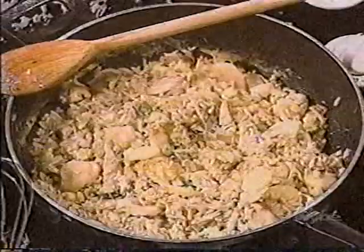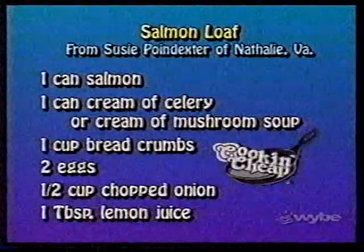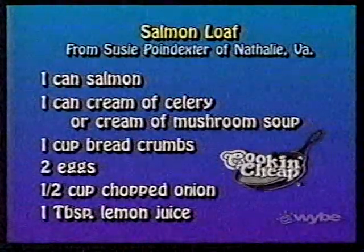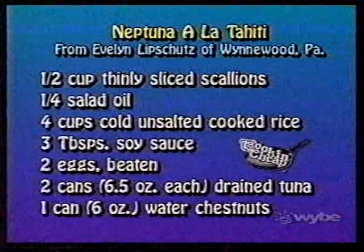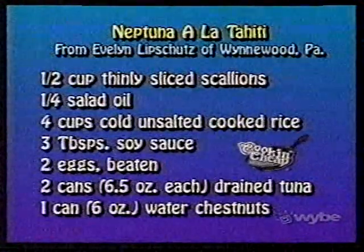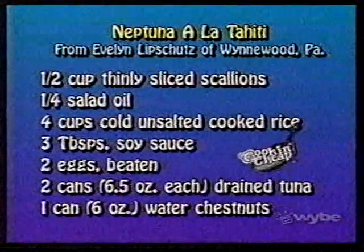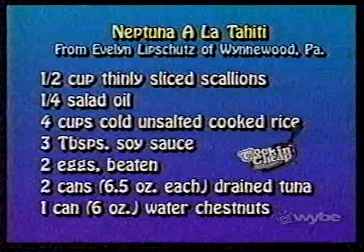I need to stir this a little bit because I've got it directly on the heat. Look, it's browning a little on the bottom — that's good, that's what it's supposed to be; it's not supposed to look like mush. I think we should read our recipes. Salmon loaf: one can salmon, one can condensed cream of celery or mushroom soup — I chose the celery — one cup breadcrumbs, two eggs slightly beaten, half a cup of chopped onion, one teaspoon of lemon juice. Neptune à la Tahiti: half cup thinly sliced scallions, quarter cup salad oil, four cups cold unsalted cooked rice, three tablespoons soy sauce, two eggs beaten, two cans of drained tuna, one can of water chestnuts drained and thinly sliced.